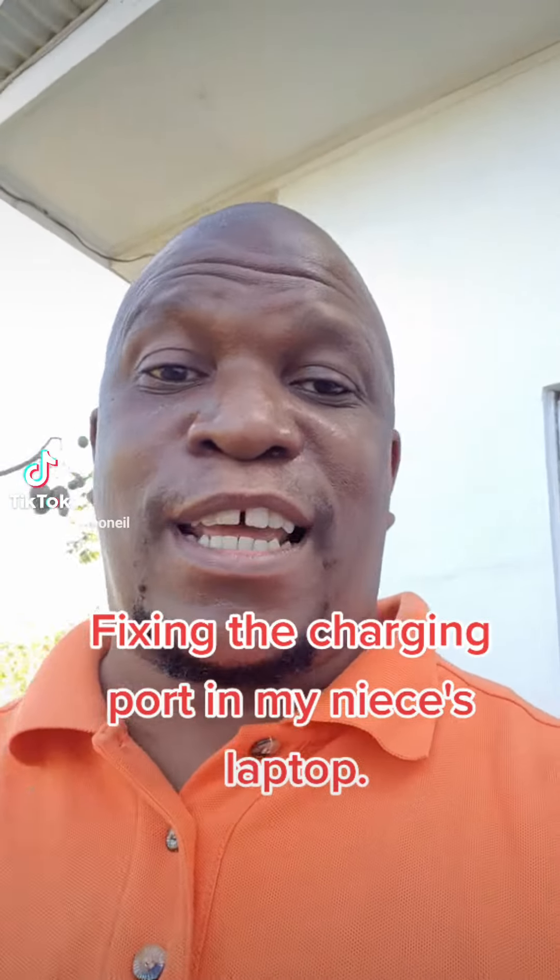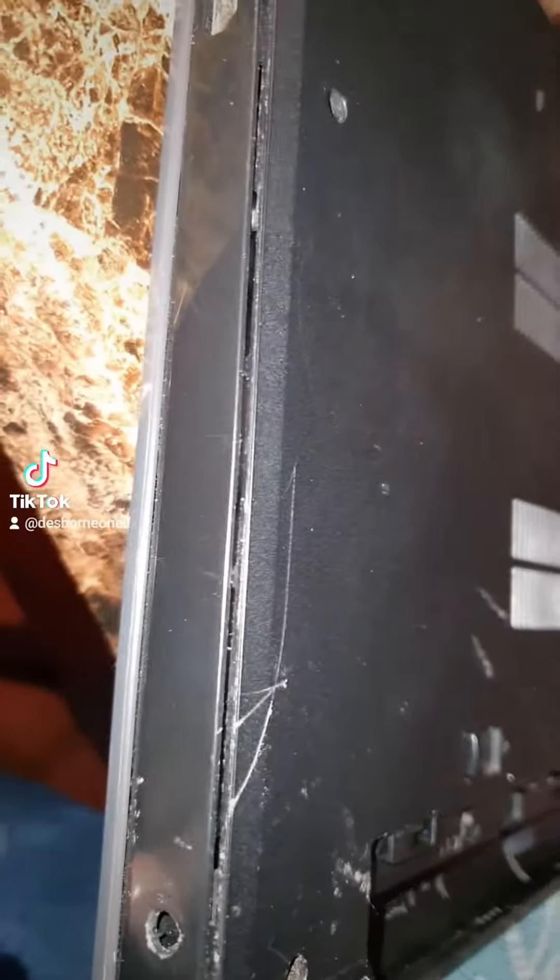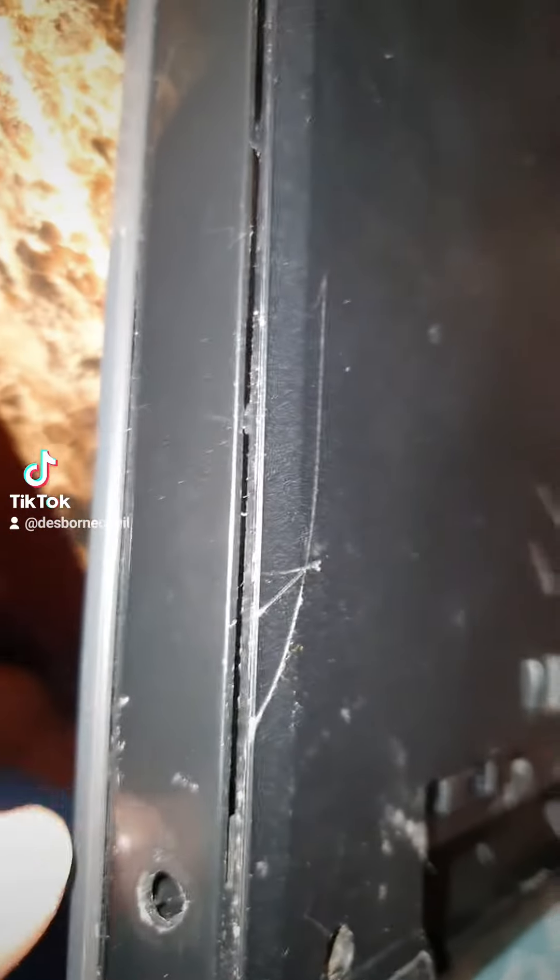Fixing the charging port in my niece's laptop. The charging port seems to be moving on the inside there.